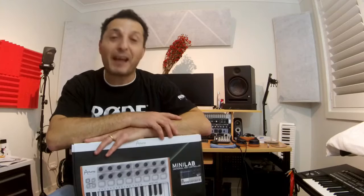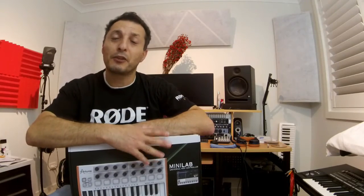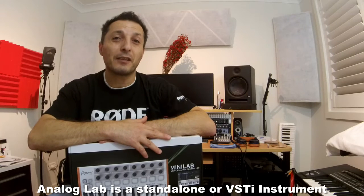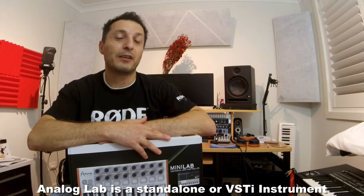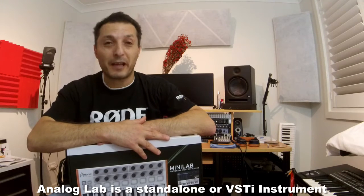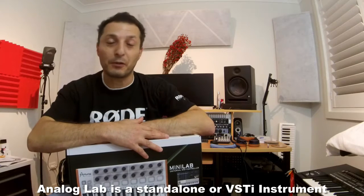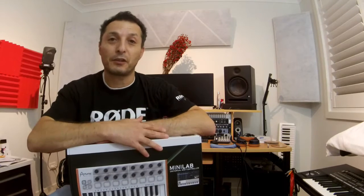I haven't opened it up yet and it already looks fantastic. The other great thing that comes with this MIDI controller is Analog Lab, which has just under 6,000 synthesizer sounds. That is a lot of sounds to play around with — and that's not counting all the variations you can create using the rotary knobs to adjust oscillators and so on.